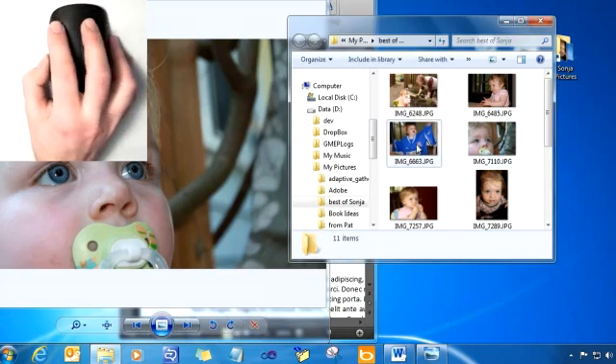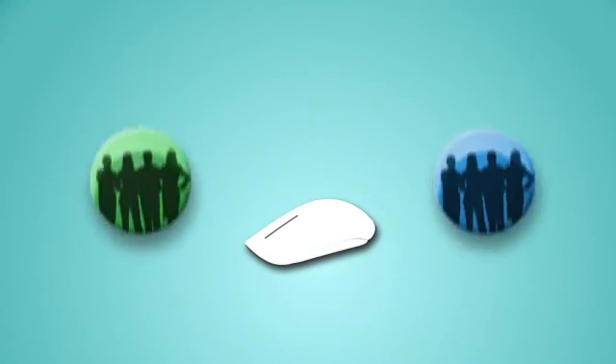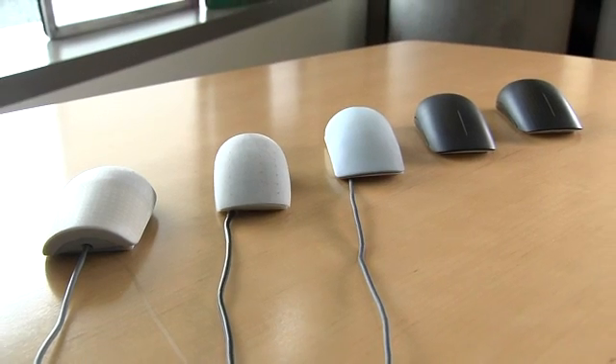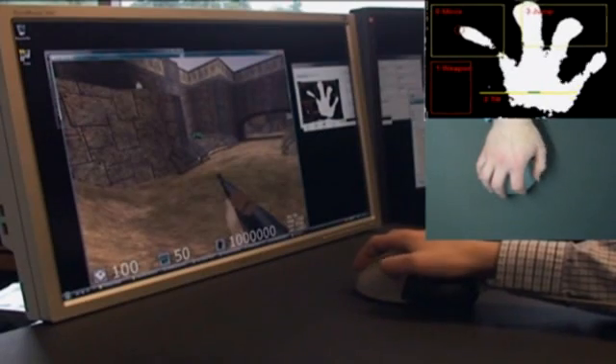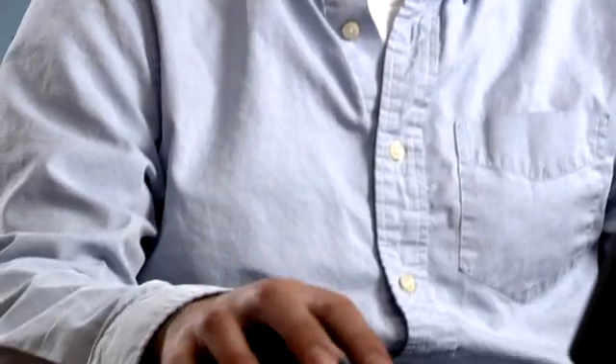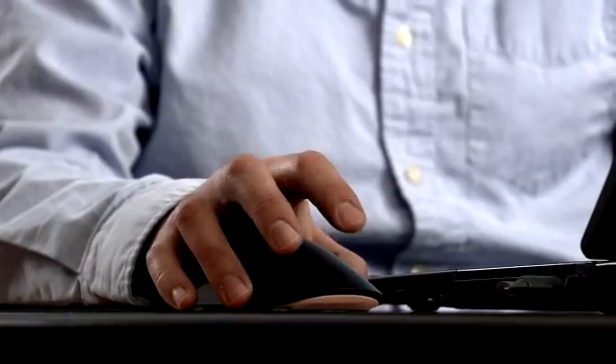The Microsoft TouchMouse is a very tight integration of a hardware system and a software system. The team is really composed of Microsoft hardware and Microsoft Research, both doing different parts. We collaborated closely with researchers on both sides of the Atlantic and also with the hardware team. We actually remained on the project as partners, as equal contributors throughout this process.